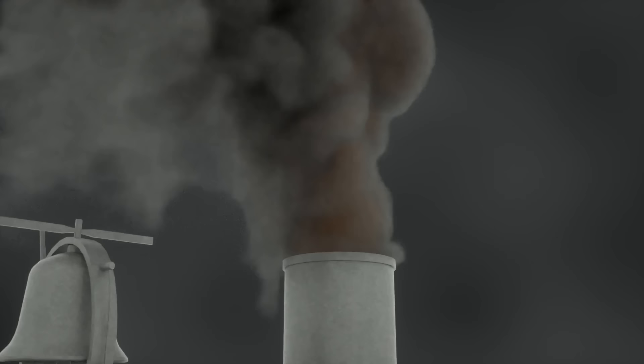The steam exiting here creates a draft in the boiler to improve heating. Steam is also ejected through the drain cocks to get rid of any condensed steam, as that can cause damage. This is done mainly when starting the engine, or if the engineer just wants to show off.